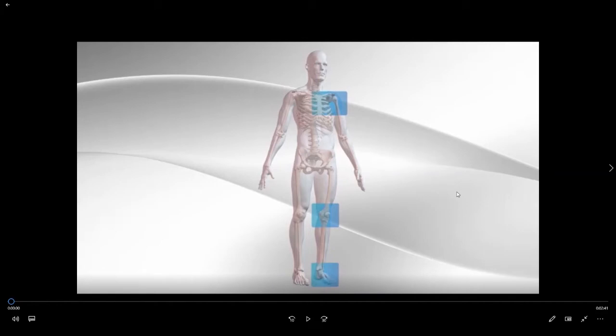Hello and welcome to another edition of the orthopedic sports medicine patient educational series with Dr. Adam Juracki. In this video we're going to go over the specifics of the surgical procedure to perform an ACL reconstruction.